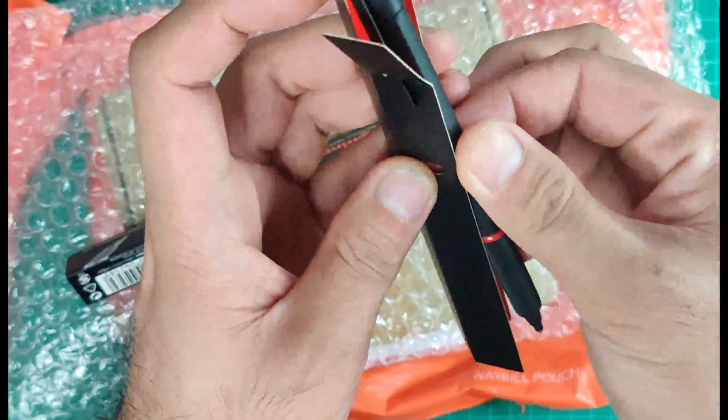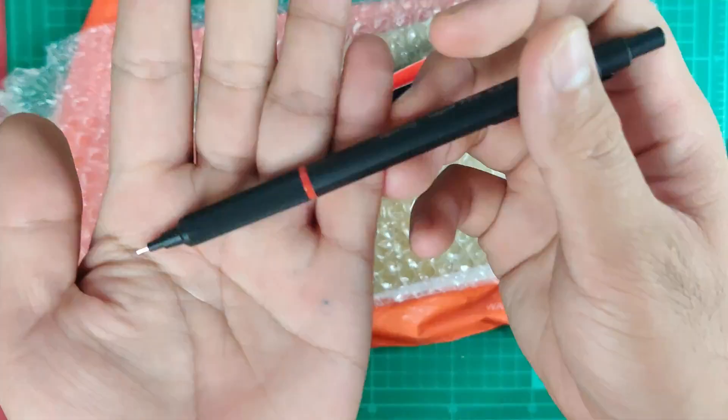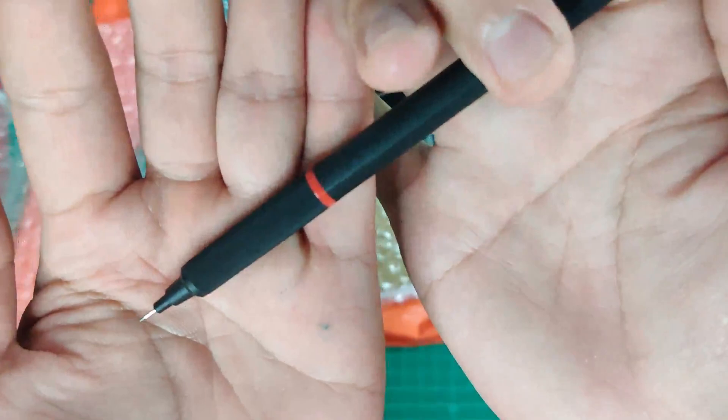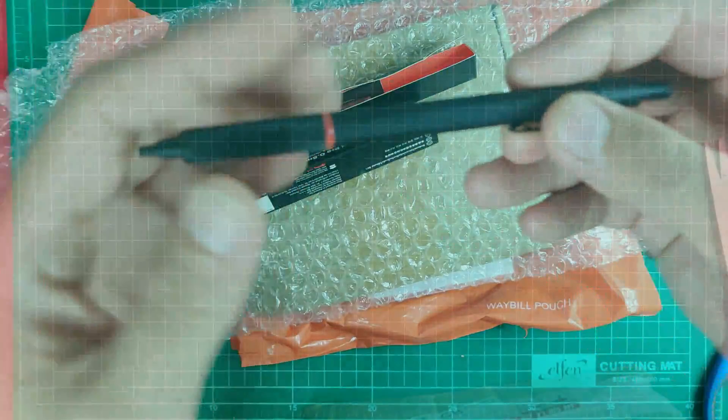The box is just really very minimal, and the pen is so slick. What I really love about this is that you can actually hide the lead sleeve to protect the tip. You can hide it so that it's safe in your pocket and also in your bag.